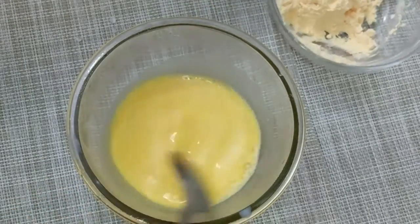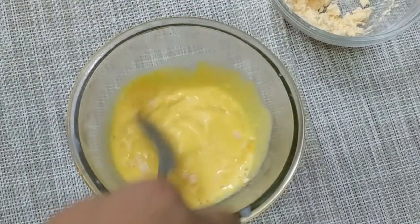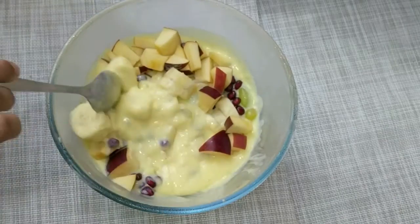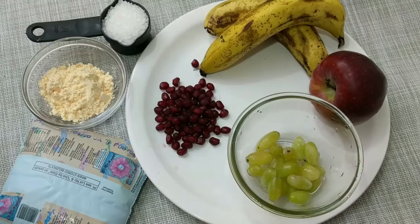Today we are going to make Fruit Custard. It is a very simple and easy recipe. This is a good and healthy recipe. Let's make it.